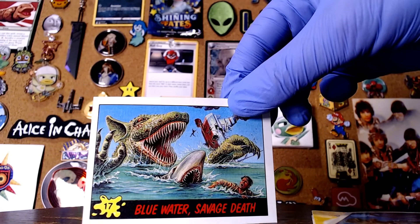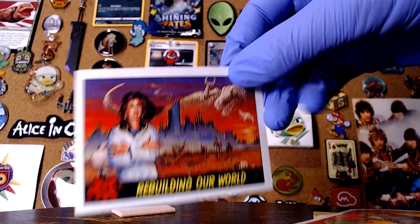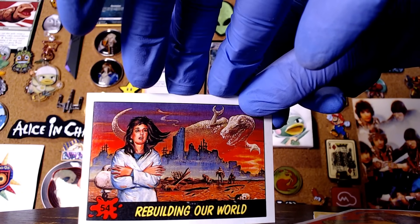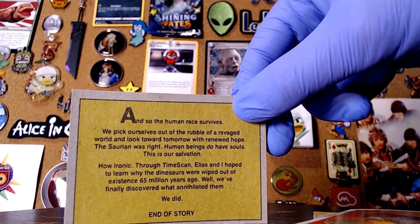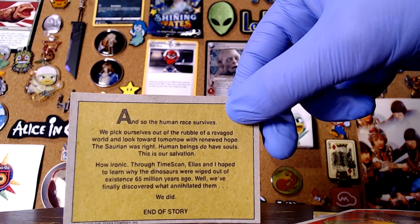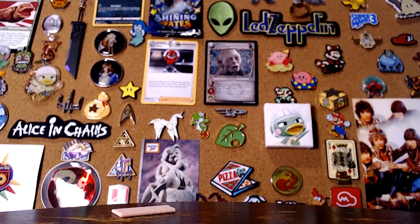Blue water savage death. Italy under siege — I think I've shown this one before, this is a really good one. And rebuilding our world — why is that dinosaur in the back so fucking huge? And so the human race survives. We pick ourselves out of the rubble of a ravaged world and look towards tomorrow with renewed hope. 'Saurion was right — human beings do have souls.' 'Through time scan, Elias and I hope to learn why the dinosaurs were wiped out of existence 65 million years ago. Well we finally discovered what annihilated them — we did. End of story.' It's interesting that I somehow found the end of the story.